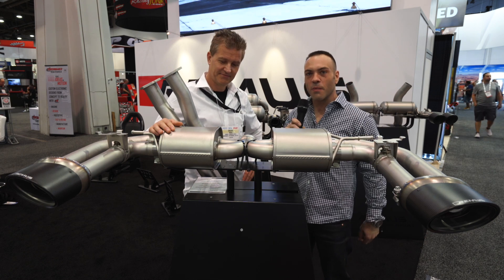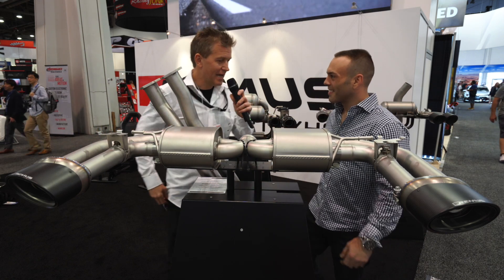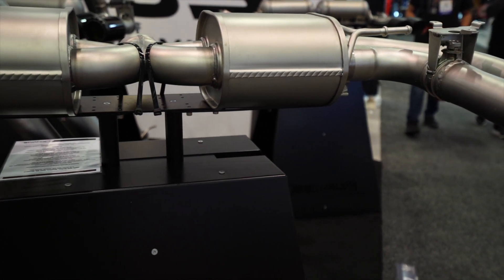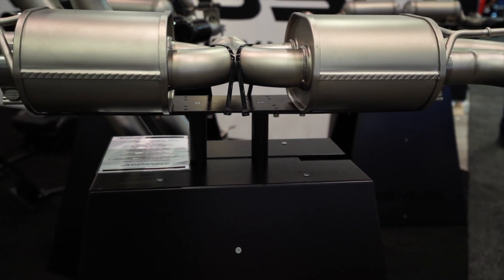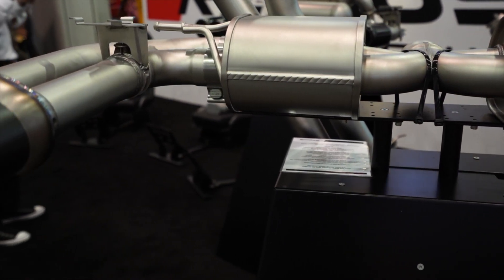Right now we're looking at the new RS3 system for Audi. This is the brand new Audi RS3 Remus Sport Exox System. It's designed, obviously, to open up the power of that 2.5 liter engine.